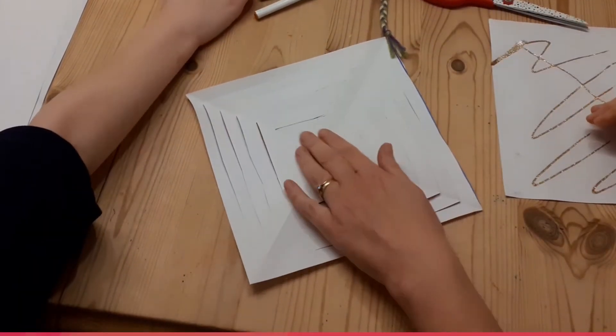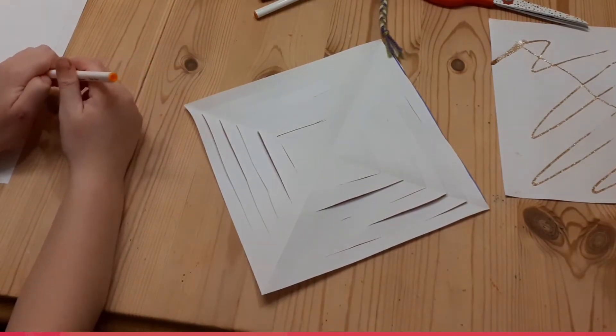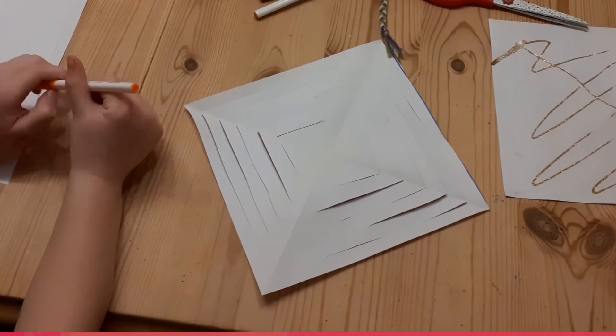What we might do is write something in the middle. We're thinking this week about waiting for Christmas at home, so we might write what we're waiting for. We'll see you next week.